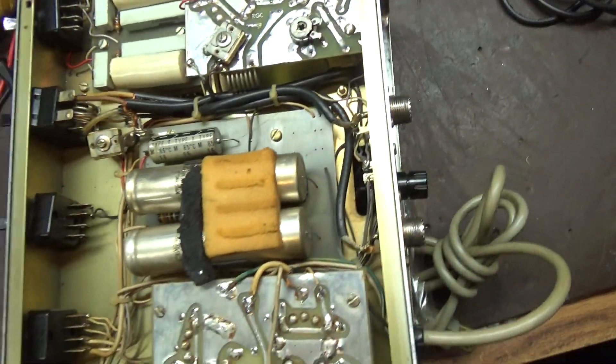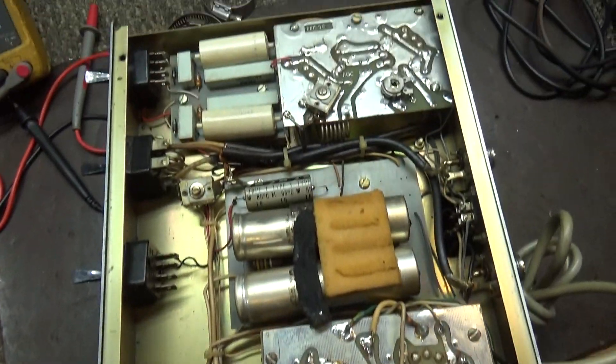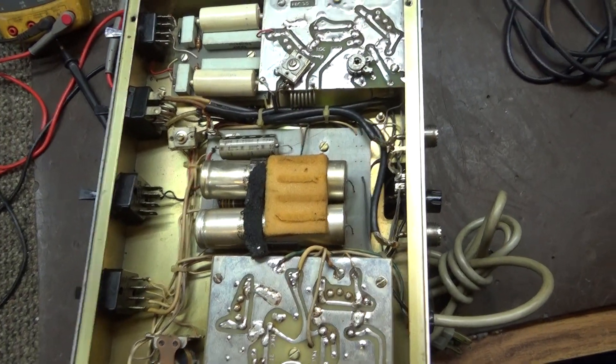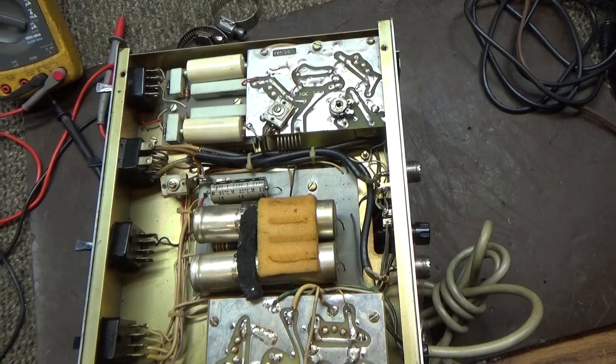So that's it for this Palomar 300A — a quick demo of what does what. Hopefully it helps some people.